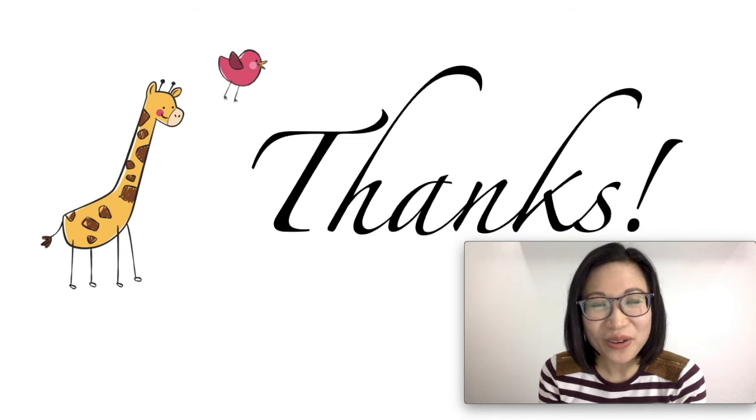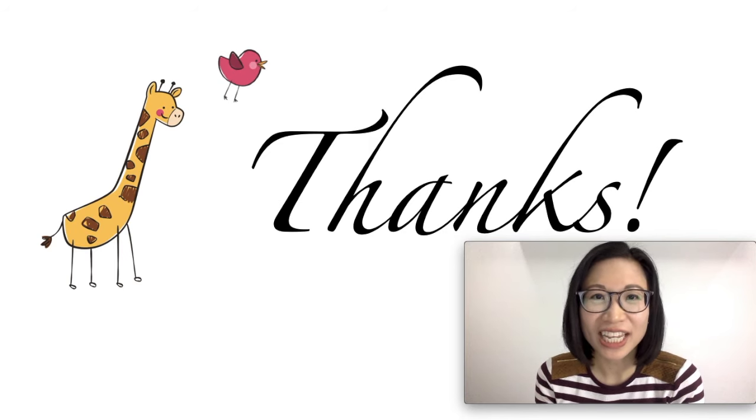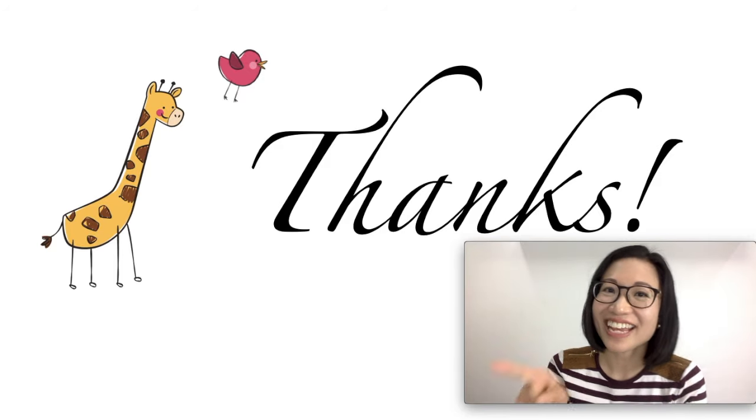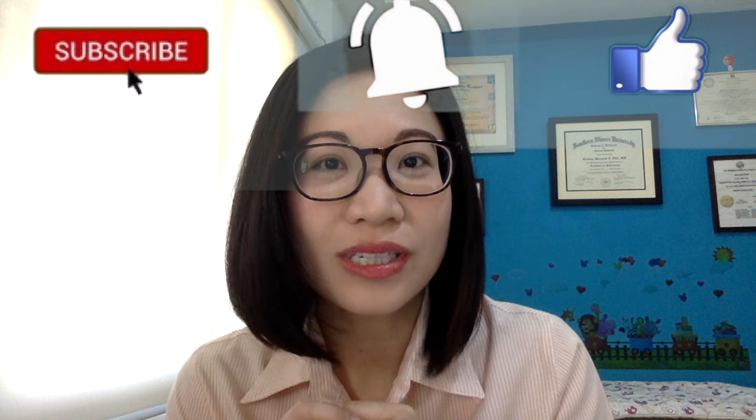That's the end of our video. I hope you enjoyed watching and learned a lot. I'll see you in the next video. I am here to provide support and help you raise happy and healthy kids. If you have any questions or want to suggest a topic, just type in the comments below. Don't forget to hit like, subscribe, and the bell button to keep posted.